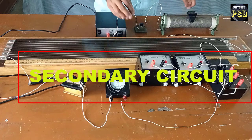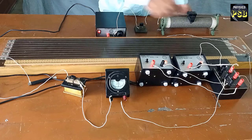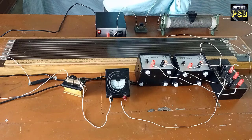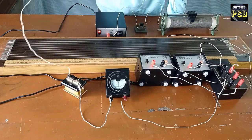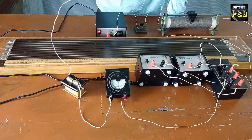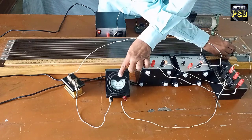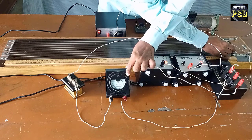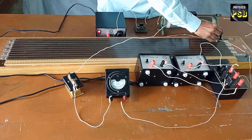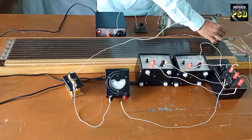Now I turn on the circuit. I include the Leclanche cell with the help of the DP-DT switch. To check whether the connection is correct, I press the jockey at one end of the potentiometer wire — the galvanometer shows deflection towards one side. When I press the jockey at the other end, the deflection is in the opposite direction. This ensures that the connection made is correct.